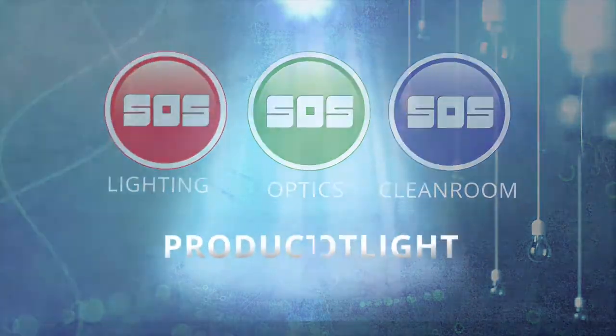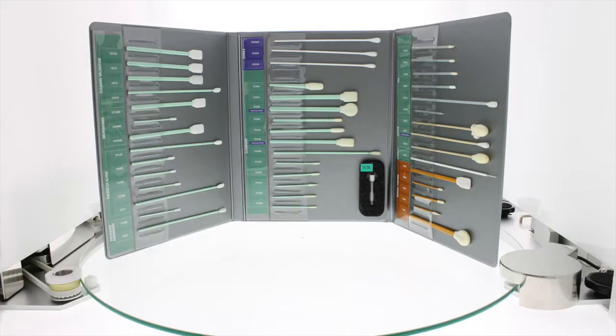Welcome to this SOS product spotlight. This video is one of a series featuring Texwipe products. Texwipe cleanroom swabs are manufactured with a complete thermal bond eliminating adhesive contamination. These swabs are manufactured using a high precision automated process resulting in swabs constructed to exact and consistent tolerances, and are lot coded for traceability and quality control.